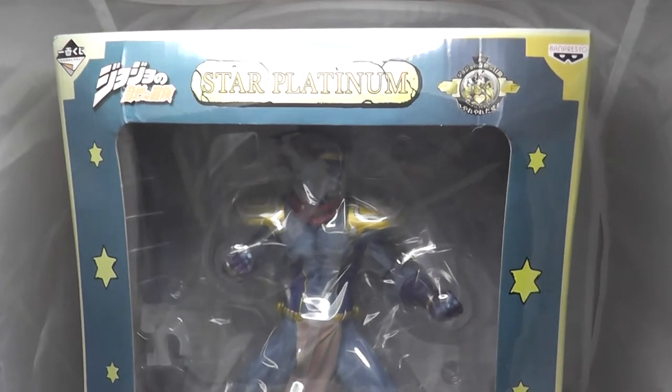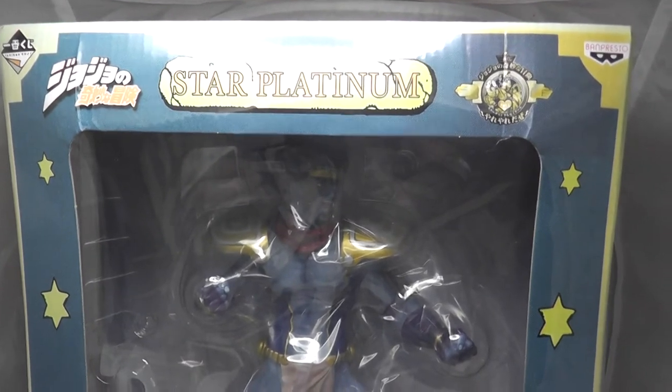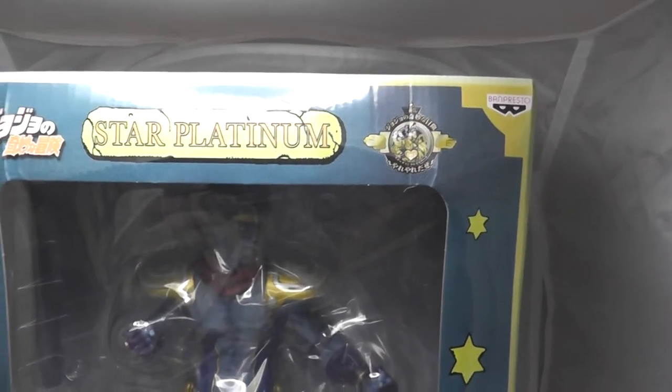Hey guys, Gable from Ungers Will Toad it, and today I have another figure to show you. This time it's a Star Platinum figure by Banpresto, as you can see up in that corner.